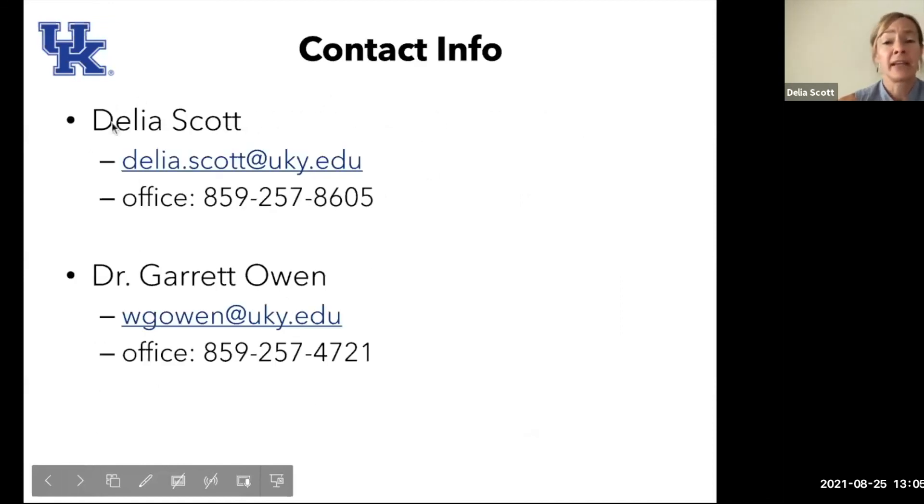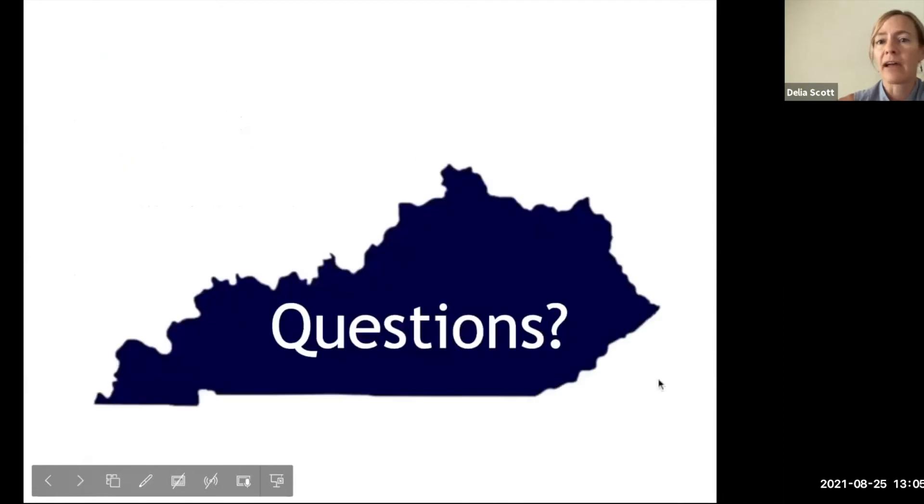I am new in this position and welcome any thoughts or comments on what people might need — agents, master gardeners, homeowners, anyone on this talk. Please reach out if I can help in any way. We're trying to do a needs assessment for what the industry in Kentucky is looking for, just so we can direct our efforts most effectively and efficiently. Dr. Garrett Owen is the assistant extension specialist for floriculture — his contact information and mine are both on the horticulture website. Please do reach out with any questions or comments.